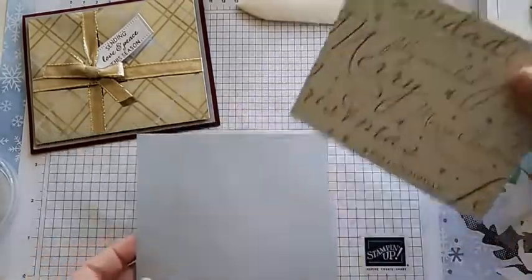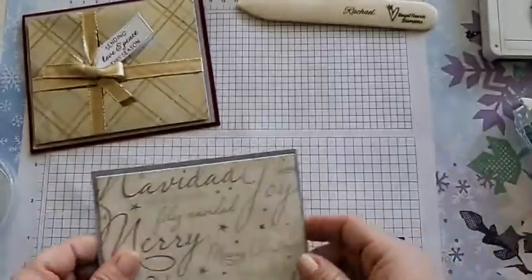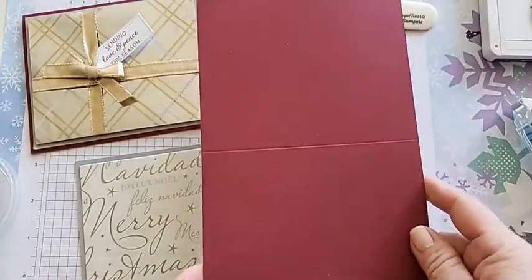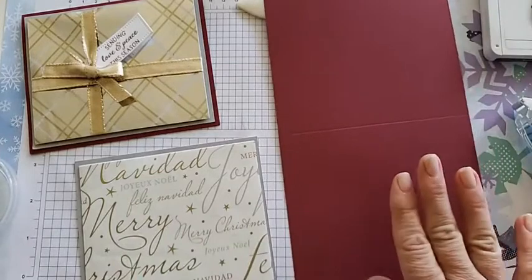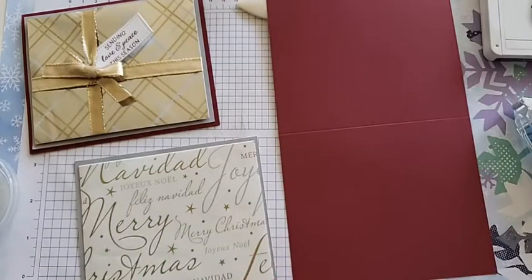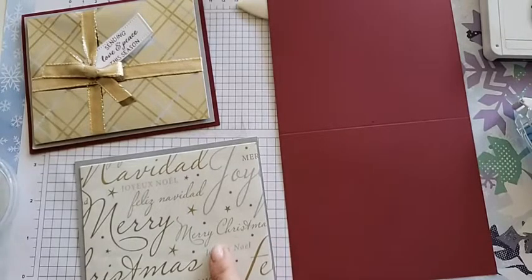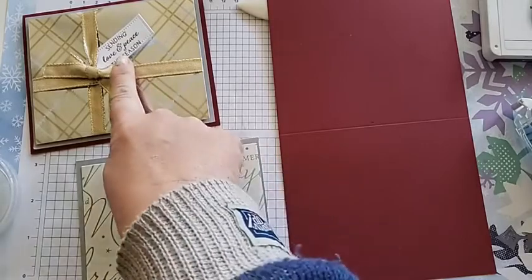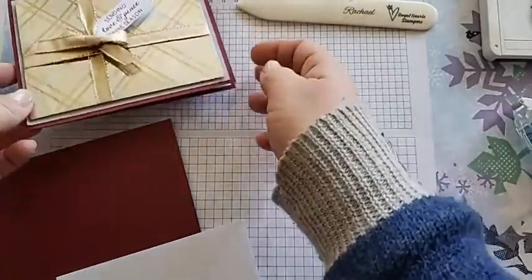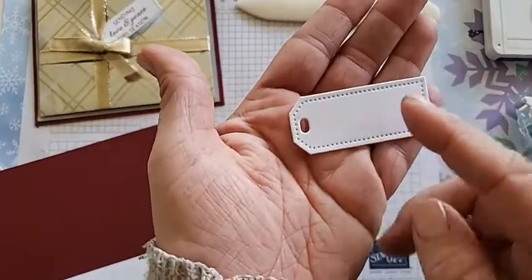We have our Smoky Slate, which we'll attach this piece to — I like Smoky Slate because it has that silver look that matches the coloring on this wrapping paper. Then I chose Merry Merlot for my card base because I don't use this color very often and it goes really great with gold and silver tones. My tip: since Merry Merlot doesn't coordinate with any ink per se, use ink that matches your card base. I used the Merry Merlot ink for our little tag. Also add a basic white panel for the inside since this is a dark card base.